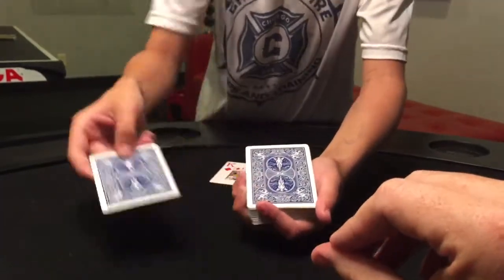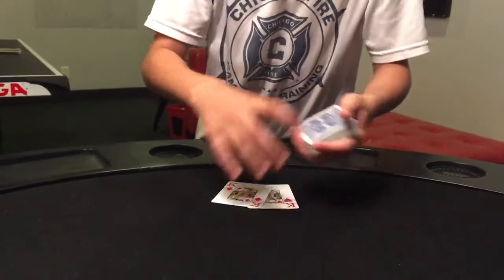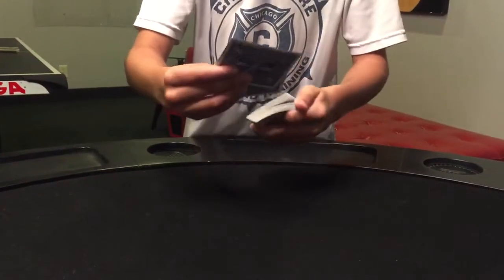I'll take your card and put it into the middle of the deck. And I'll take the two Red Kings and also place them into the middle of the deck.